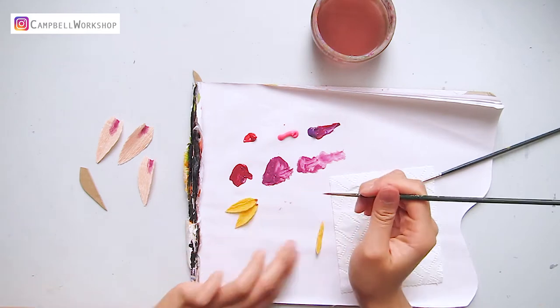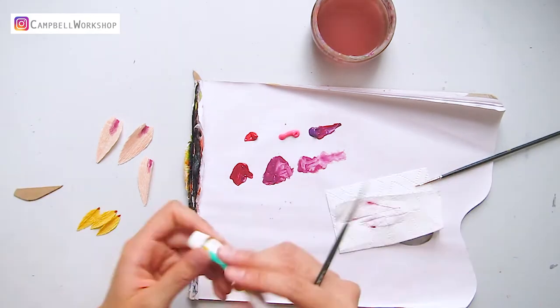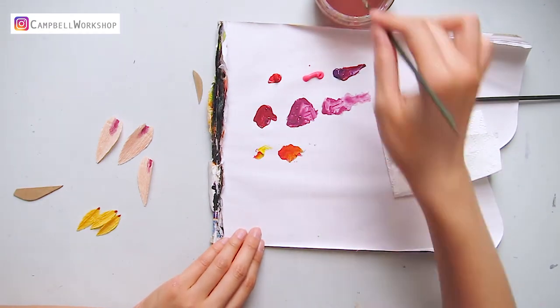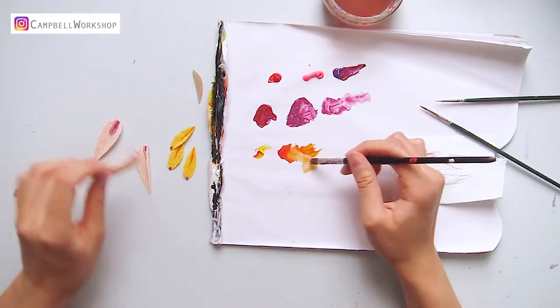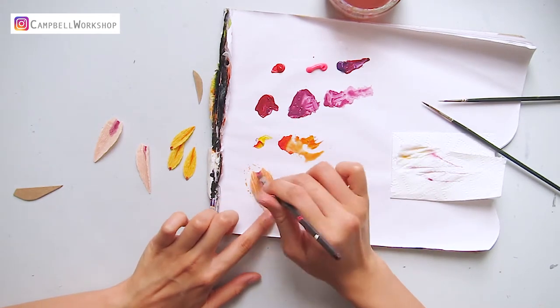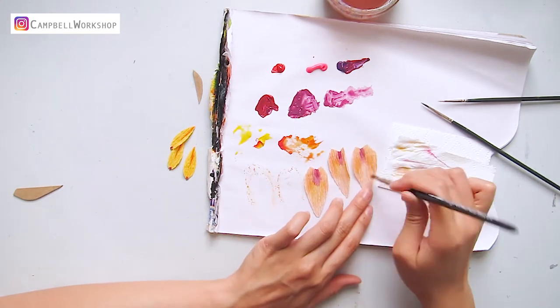Color the tip of the small petals with a bit of purple. After that, mix red and yellow to form orange, then draw a line in the middle of the petals. Use the same orange watered-down paint to darken the top of the big petals, apply some diluted yellow roughly onto the petal, and let them dry.